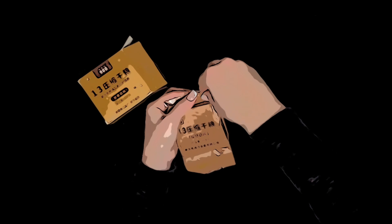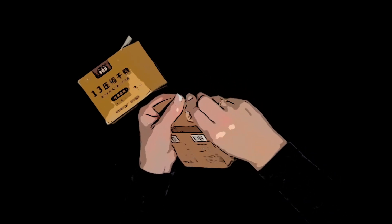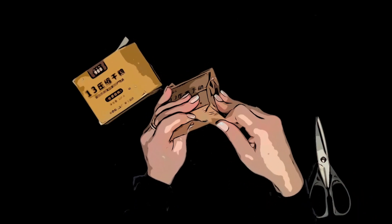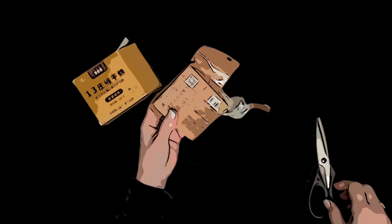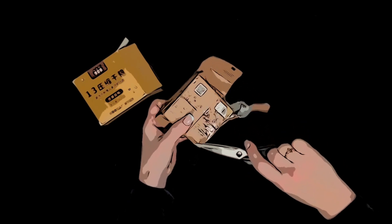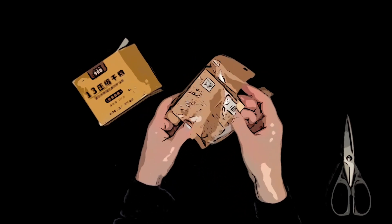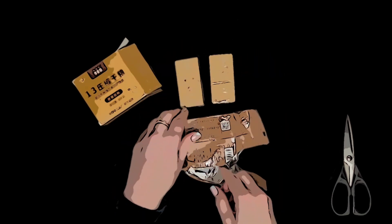I'm kind of scared to open this, but let's see if I can do this. I'm scared I'm going to open it and powder is just going to puff out everywhere. Oh, they are wrapped on the inside. Oh, there's just four — not eight.